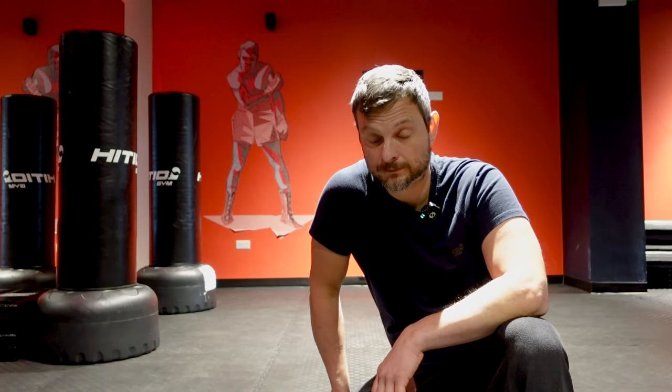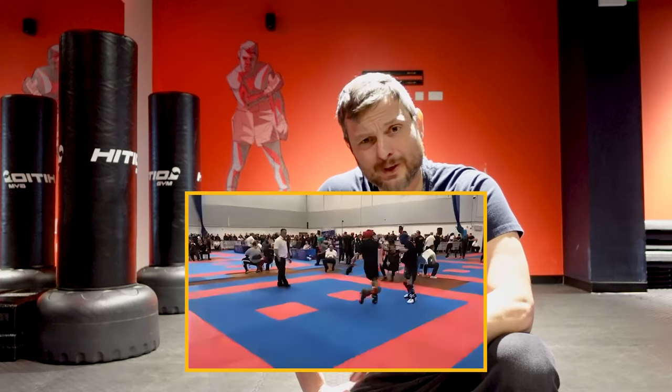At the GB kickboxing national championship last year I competed as a master — meaning an older competitor — and as a master I'm not allowed to go full contact. Still, it's common to have some nice knockouts in the fights. In the final, my opponent was a guy from Scotland. I was taller but he was far stronger than me and had a very good base.